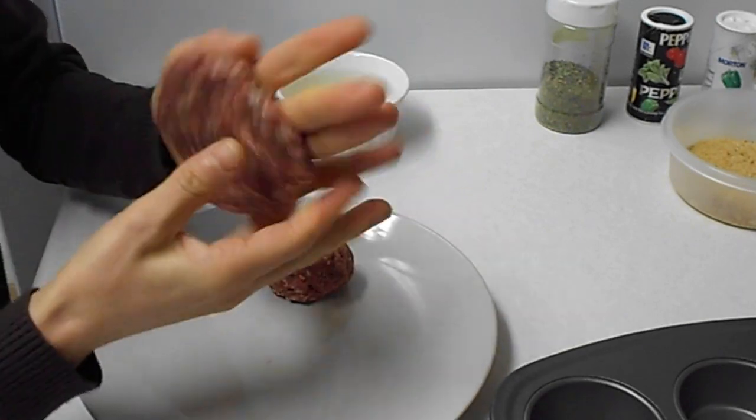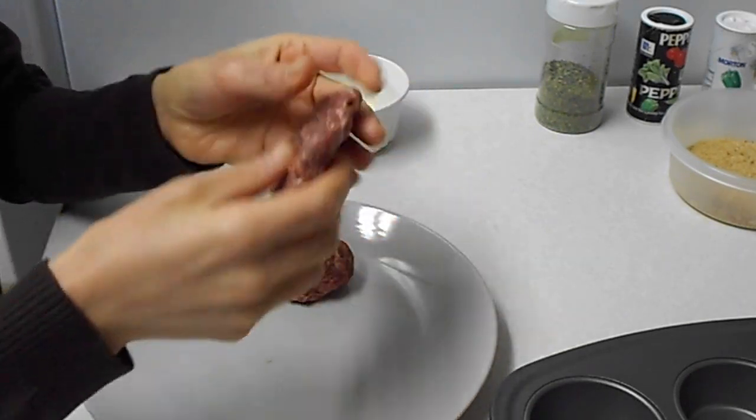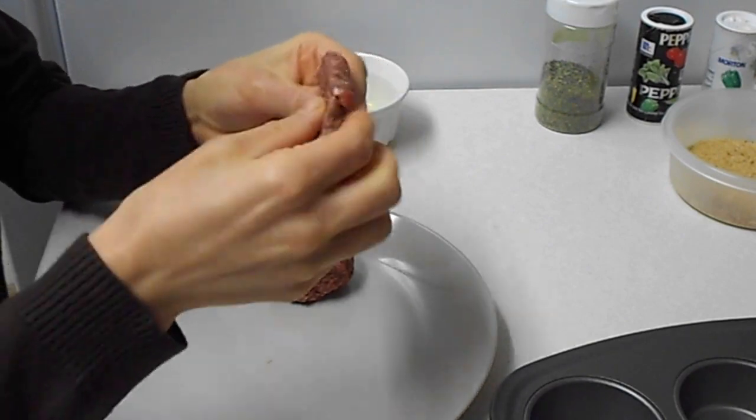If you don't like mint, you can use basil or whatever you want.